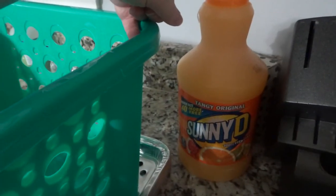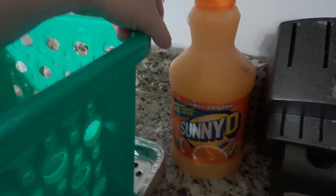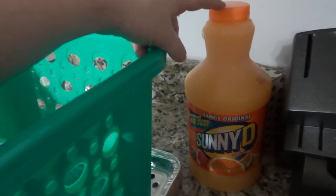I grabbed some Sunny D — I know it's probably terribly unhealthy — but I thought my husband would get a little nostalgic over it. It's a small one, so I thought it'd be fun.